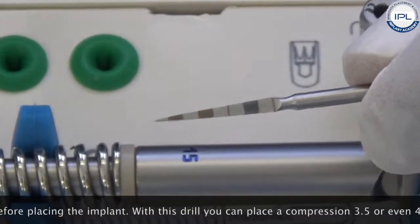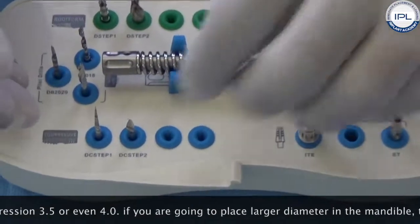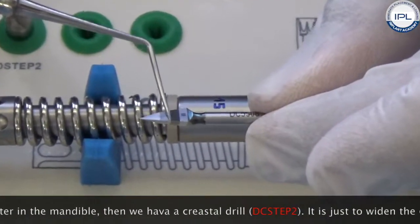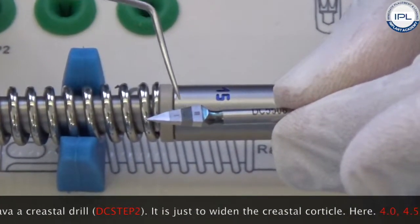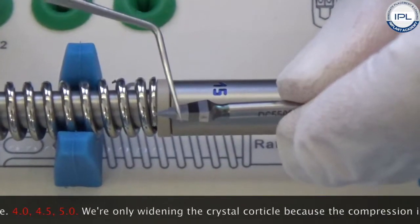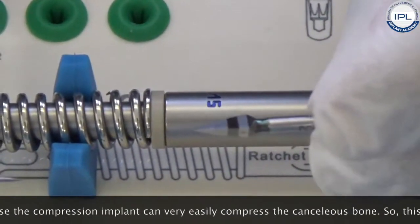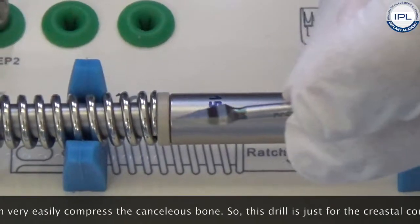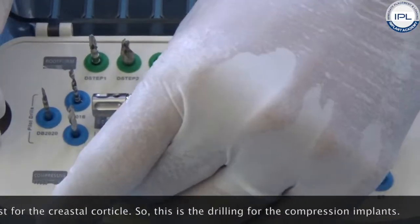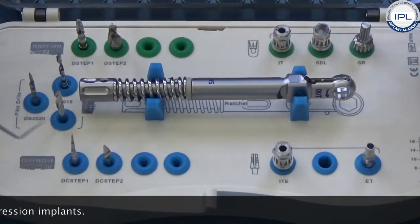If you are going to place larger diameters in the mandible, we have a crestal drill also called DEC step 2. This crestal drill is just to widen the crestal cortical bone — up to here for 4.0, up to here for 4.5, up to here for 5.0. We are only widening the crestal cortical because the compression implant can very easily compress cancellous bone. So this drill is just for the crestal cortical. In the maxilla minimal drilling is required; in the mandible you may need to follow the entire protocol.